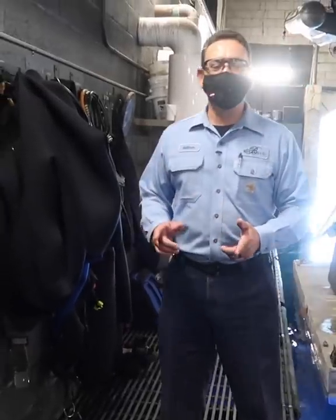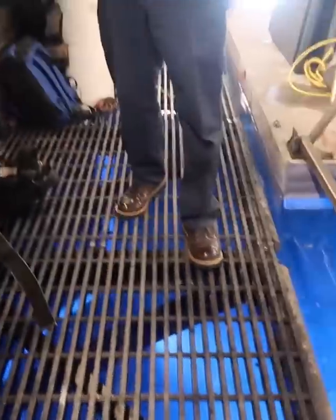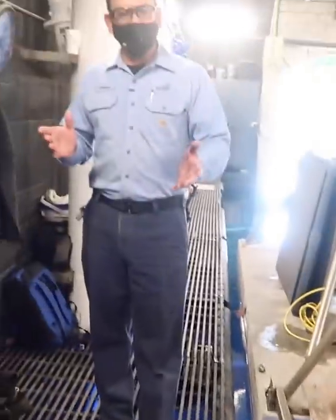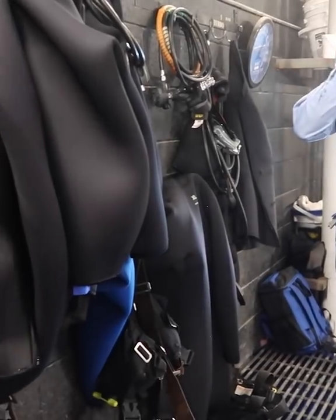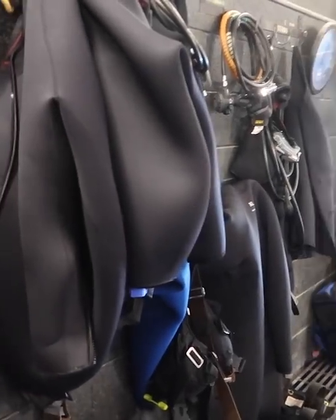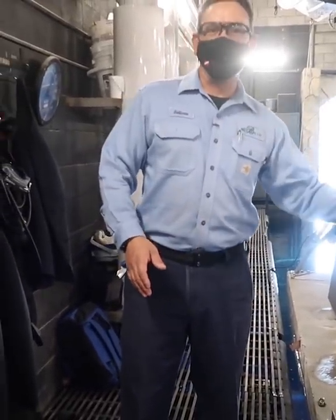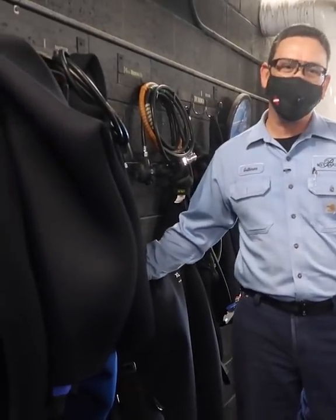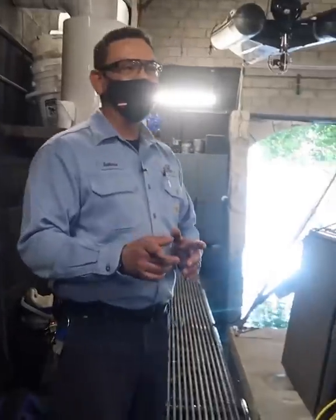Everyone that works here at the Fountain Feature has to be certified to dive. We don't dive like normal divers — normal divers have what they call a BC, which helps them stay afloat and not touch the bottom. Here, we want to sink like a rock. This is my personal weight belt, and it is 55 pounds. The water at this time is 56.6 degrees.